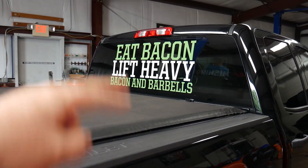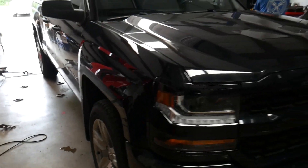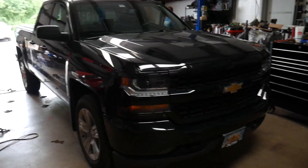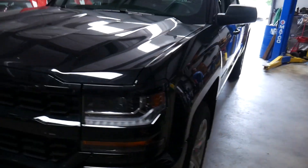Today the truck is back because we're going to do a level slash lift kit on it. Basically what we're going to be doing is bringing the front up three inches and then bringing the rear up a little bit too, and putting the Moto Fab kit on it — so that'll be pretty cool.